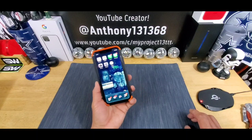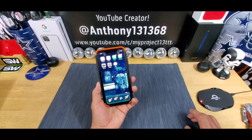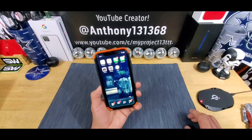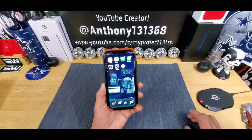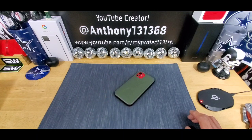That's it, folks. Any questions, please leave that down below in the comments section. If there's anything I missed, please let me know and I'll do my best to get back to you in a timely fashion. The link down below in the description area is going to take you to the UAG website, so you can check out this case and all the other cases they have for a lot of different smartphones — they have a lot of cases. Appreciate you watching, appreciate your support. And again, a huge shout out to UAG for giving me the opportunity to review their products here on MyProject13.